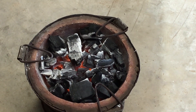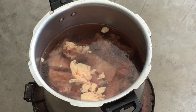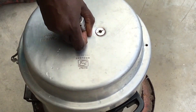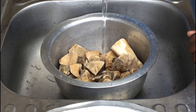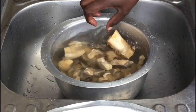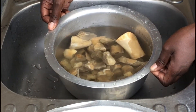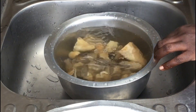To boil the bones for several hours, I choose to use charcoal — you can also use firewood. This is definitely going to save you a lot of gas or electricity. Once your bones are ready, you're going to rinse them with hot water. This is because we need to remove any debris from the bones, and we're using hot water so that any fat left in the bones does not solidify.